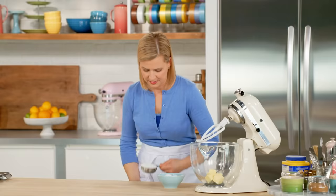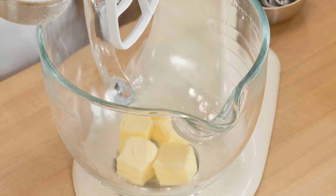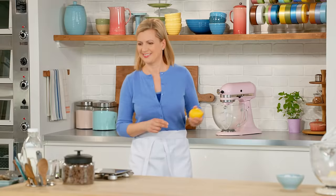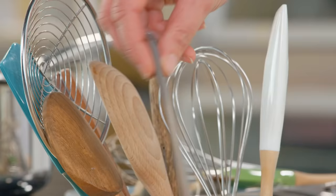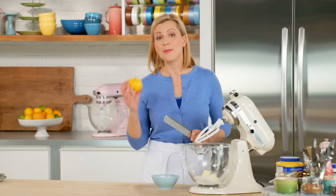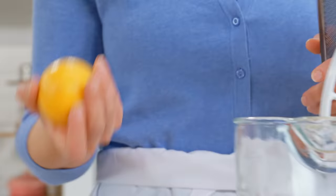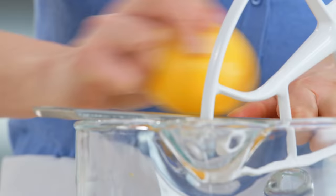To that half a cup of butter, I'll add half a cup of sugar. And now I want to add a little Meyer lemon. A Meyer lemon is a cross between a lemon and a tangerine, so the juice is sweeter than a typical lemon. And the zest has an aroma that's a little more floral.